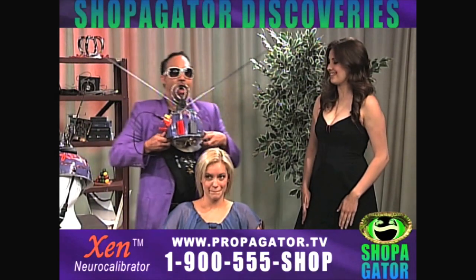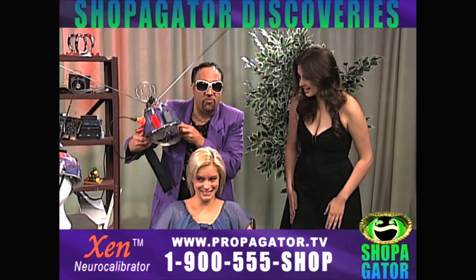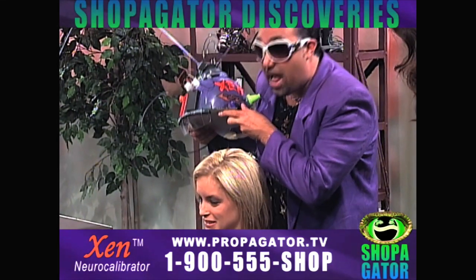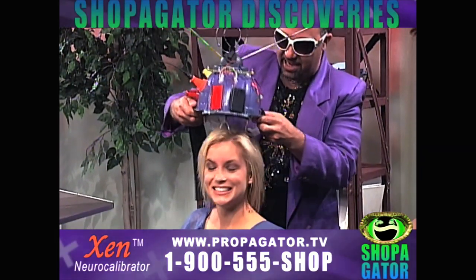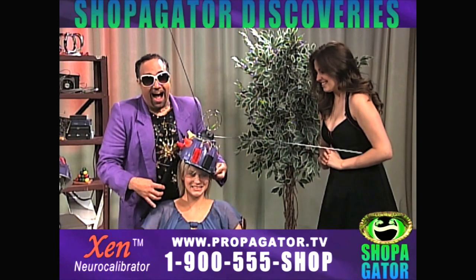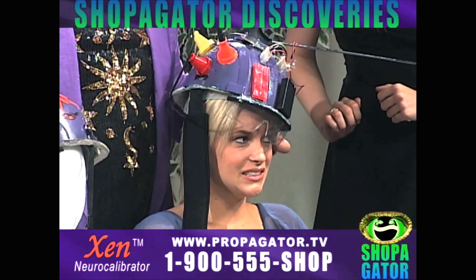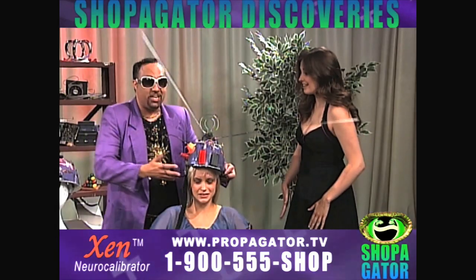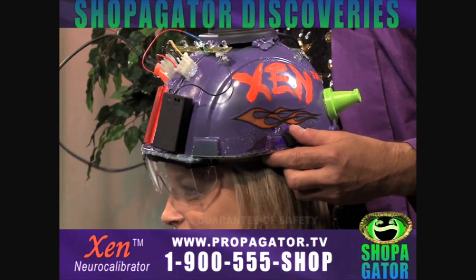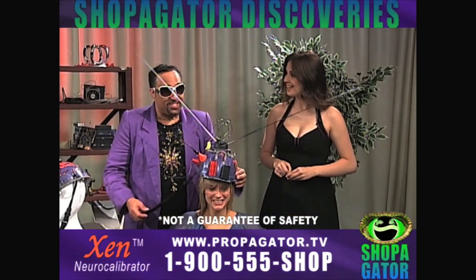All I'm going to do is put one of my one-size-fits-all patented Zen neural calibrator helmets on Sally's head. Oh, so stylish, isn't it? I wear mine at home all the time. The Zen neural calibrator comes in a variety of eye-catching colors, plus it's dishwasher safe. Is it working yet? Almost.